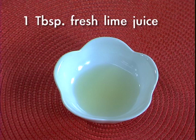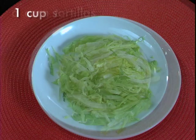One tablespoon of fresh lime juice, two tablespoons chopped fresh cilantro, six corn tortillas, and one cup of shredded iceberg lettuce.